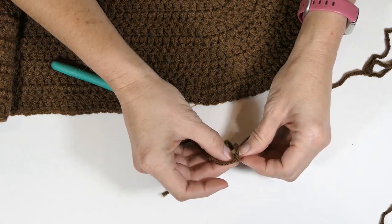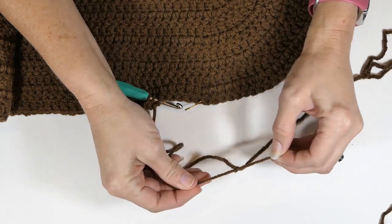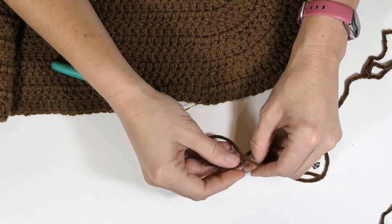You're going to make a knot around one of them — just make a knot like that. Then you're going to take the other one and do the same thing.